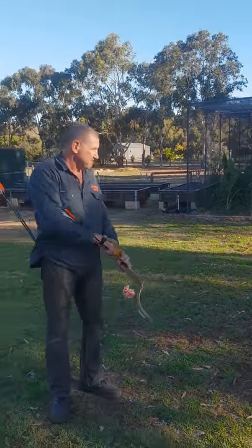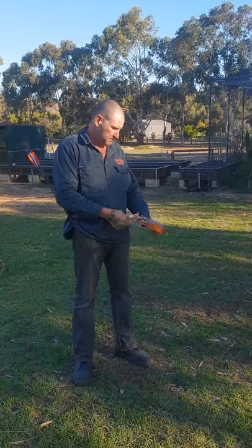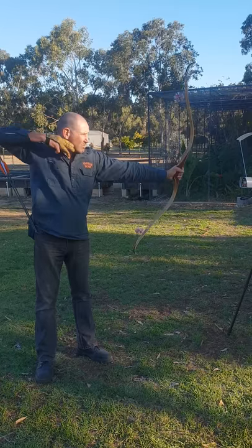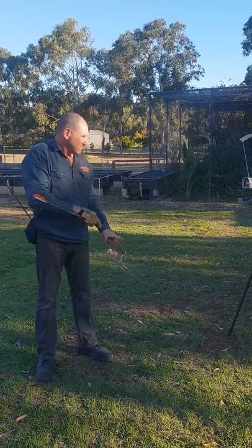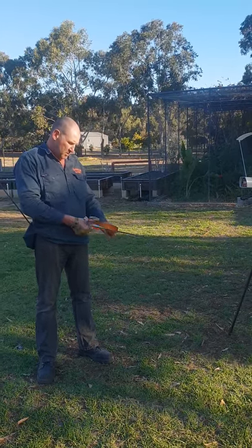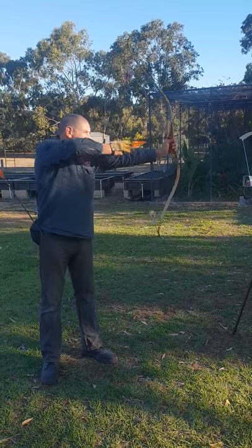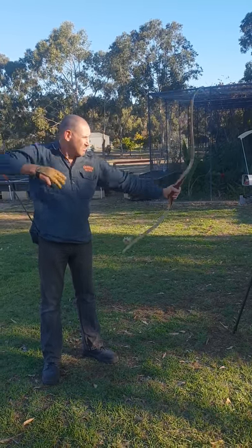I'll show you how it works. That's 222. It's got a lit sound.